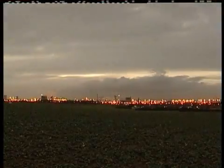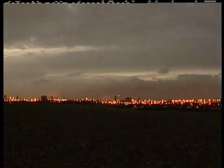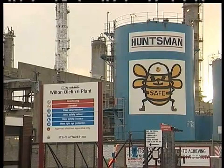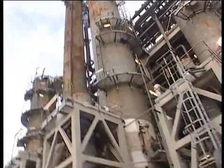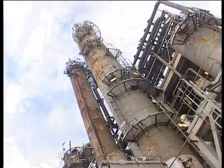Chemical and petrochemical complexes around the world make a significant contribution to modern day society. The plants handle large inventories of chemicals at a wide range of temperatures and pressures, many of which are highly flammable, toxic and potentially harmful to the environment.